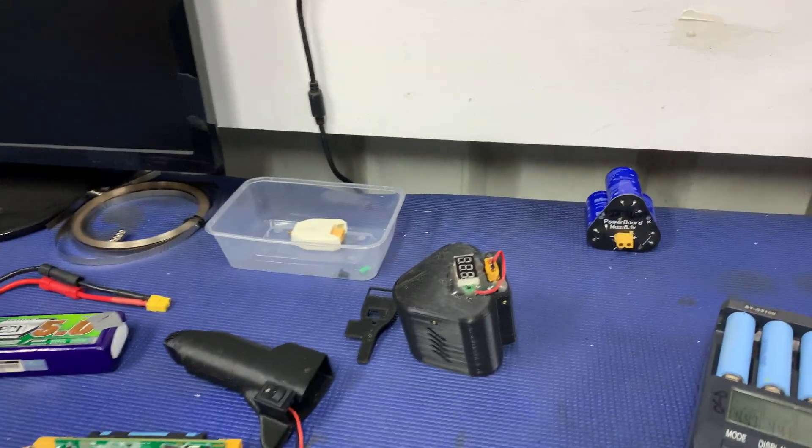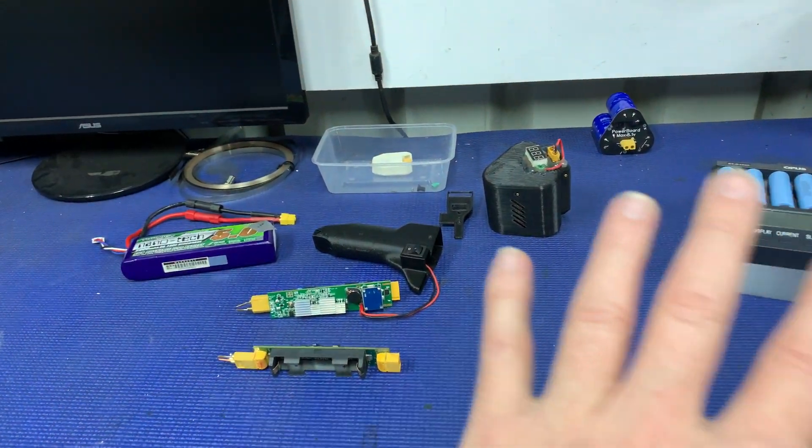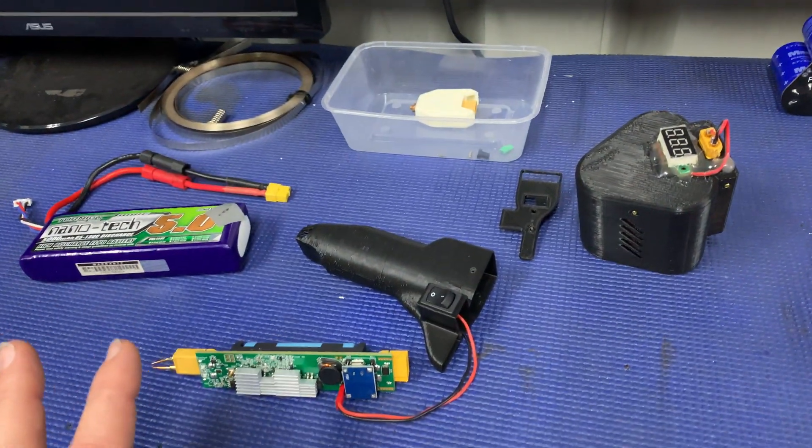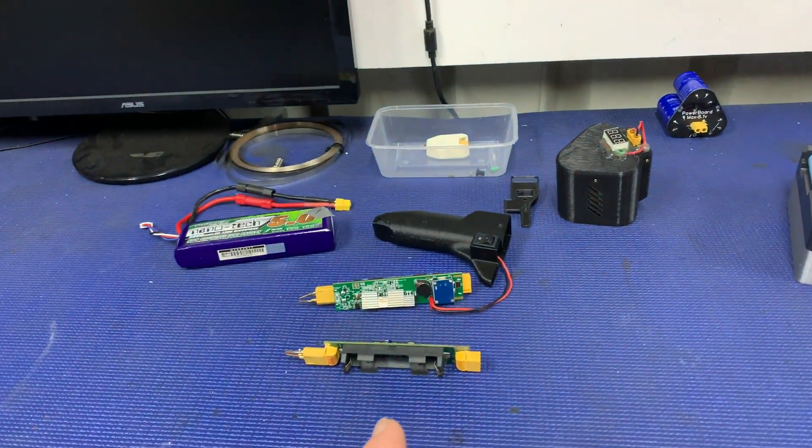Welcome back tubers, it's time for a quick video. Yesterday morning I was starting the process of trying to work out how to do the video for this weekend for the mini spot micro spot welder, and I came across a small problem.